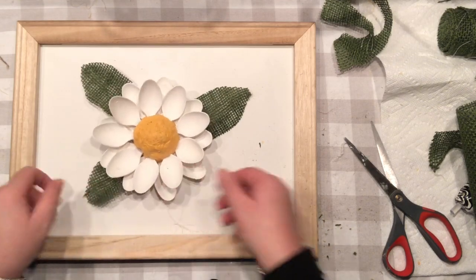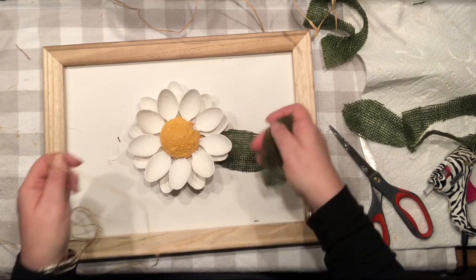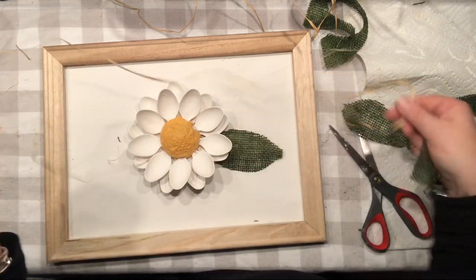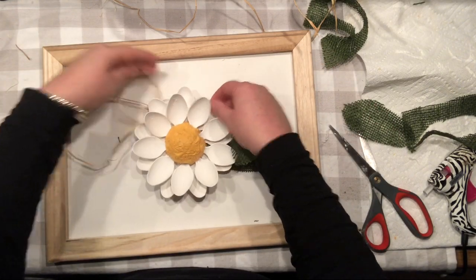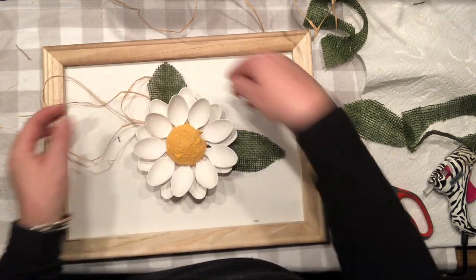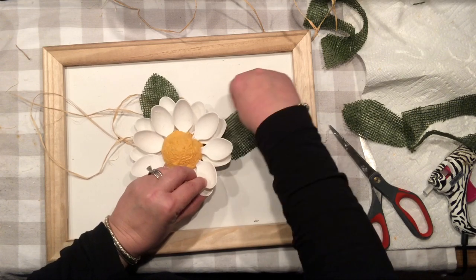That's going to be another tough part. I don't think I want to add three leaves — I'm going to replace my third leaf with raffia. If you follow me, you know I love raffia and I like to incorporate it into everything. So I think I'm going to be fine with two leaves and a little bit of raffia.